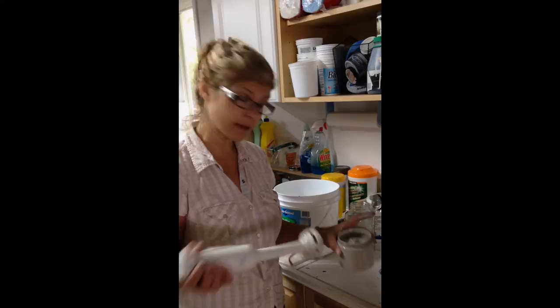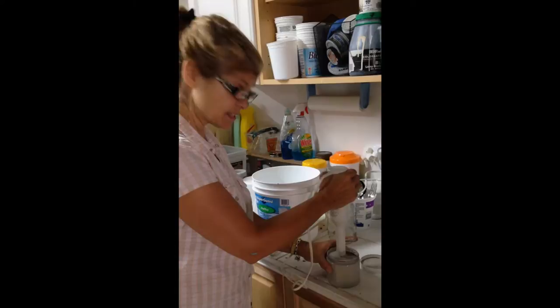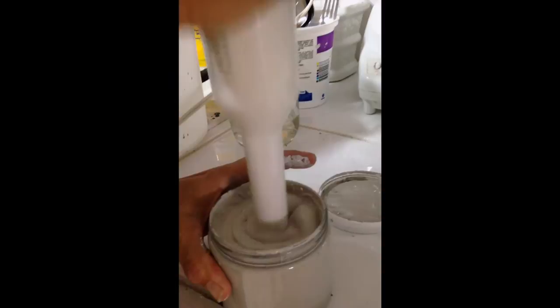I like to grab one of these guys — look at this. Watch. See that? Look how beautiful that is.